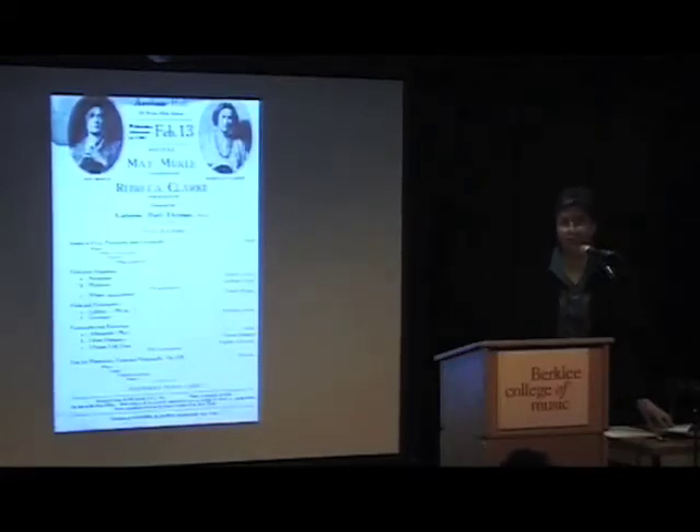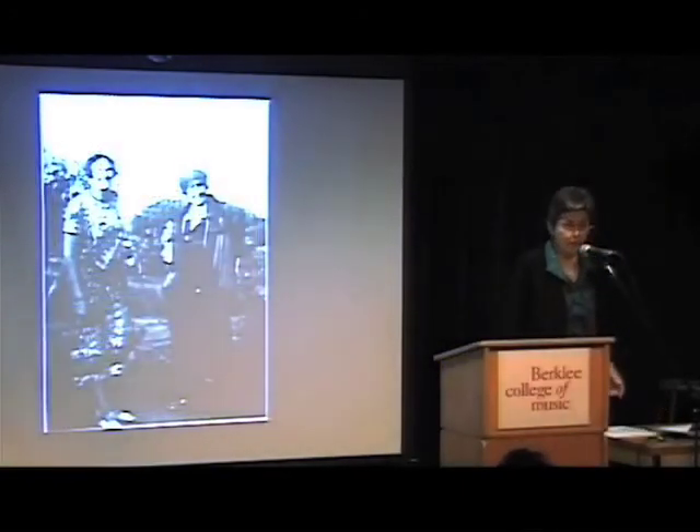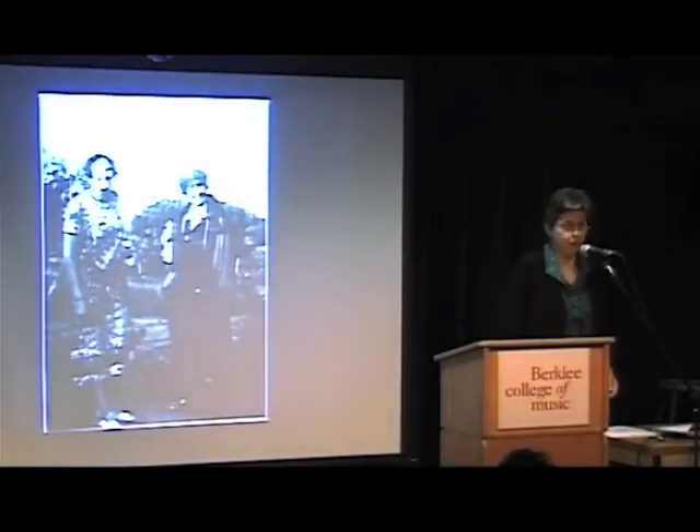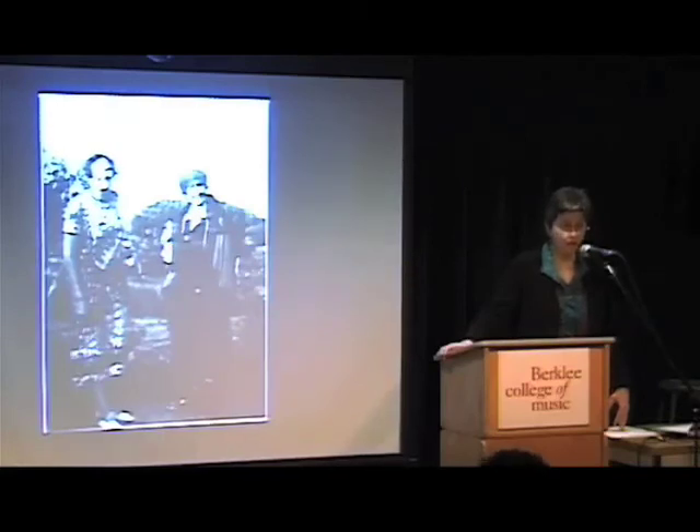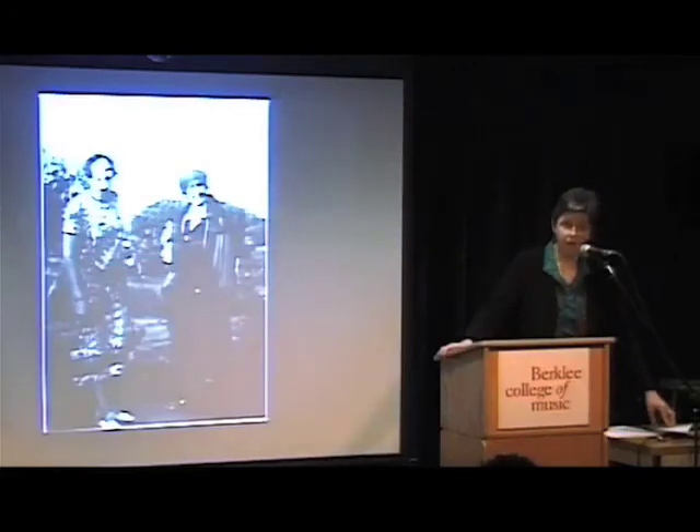In interviews done when she was almost 90 years old, she recalled how people would ask about Anthony Trent and she would blush, and people would say 'oh, there's a romance there somewhere.' This is a picture of her with Elizabeth Sprague Coolidge. She always described her involvement in the Coolidge competitions as the real high point of her composing career. In 1919, the viola sonata was runner-up, tied with Bloch's Suite for Viola, with Mrs. Coolidge herself breaking the tie and giving Bloch the prize. In 1921, Clark's piece was again a runner-up but received a lot of publicity.